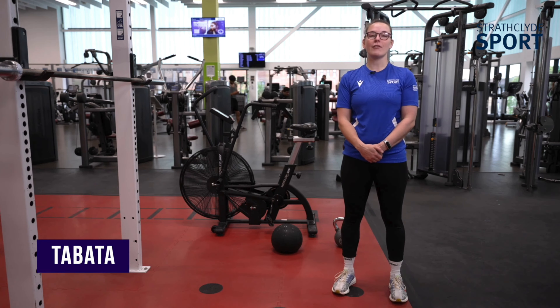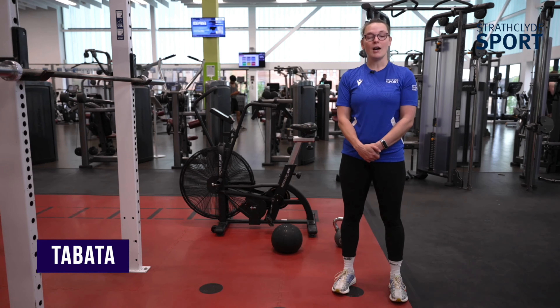So after assault bike, we then have kettlebell swing, slam ball, barbell deadlift, sit up and press. Then we've got thrusters, which is basically a squat and a press. And then finally, we've got a power bag clean and press.